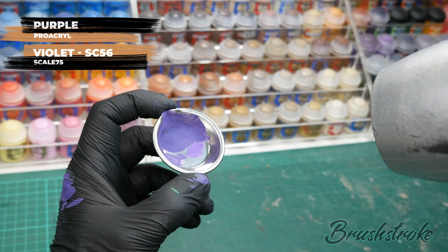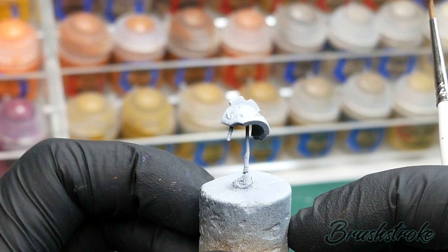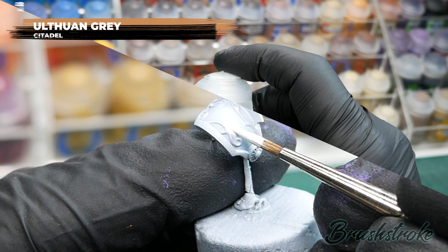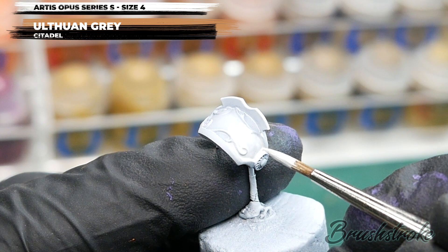While that purple armour is drying, I'm going to base coat the shoulder pads. I want them to be white, so I'm actually going to base coat with a very pale grey — Ulthuan Grey from Games Workshop. The trick to painting white is to never use pure white unless it's for a very extreme edge highlight. To get a nice smooth-looking white, use a pale grey. I've added a bit of water and I'm using a large brush, applying a couple of coats for a solid finish.